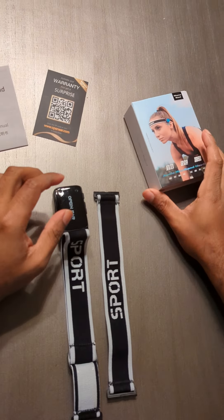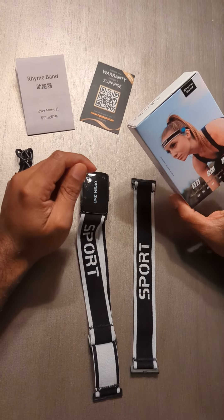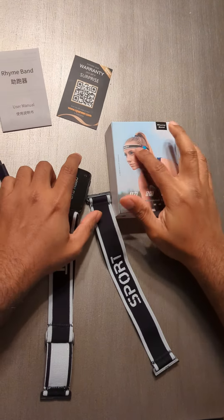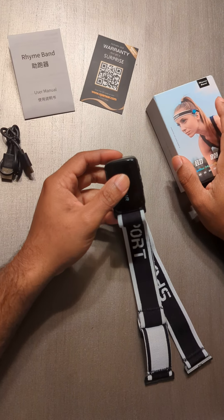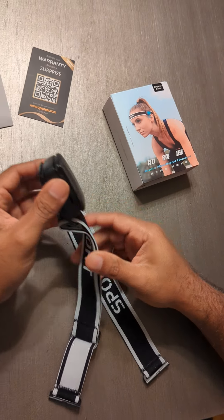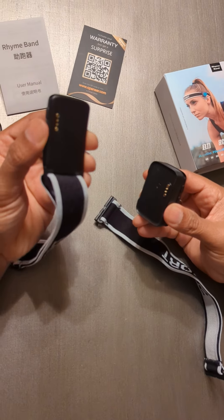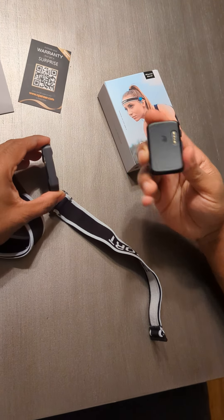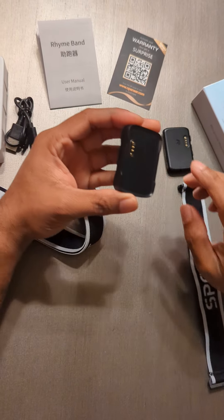I got this Bluetooth earphone from Amazon, it's called the Rhyme Band because it has a band which wraps around your head like this, and it has two speakers which go on either side. When you open the box, it comes with two bands. There's the left band, you can see the 'L' marking, and the right band with the right speaker — it says L and R for left and right.